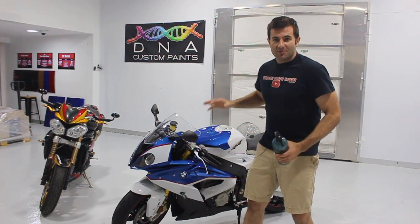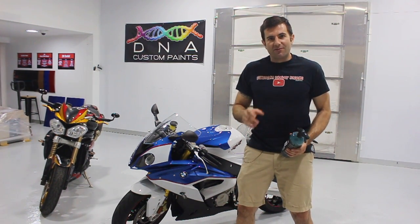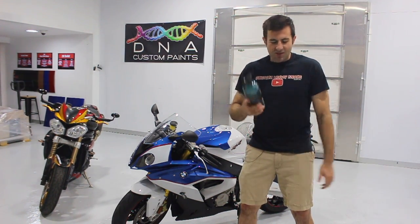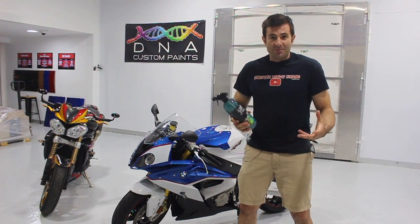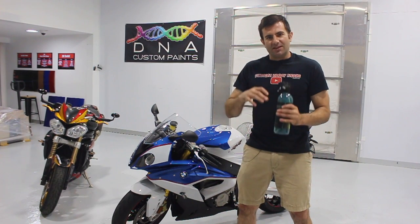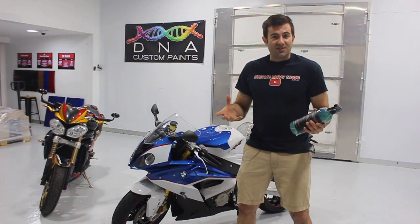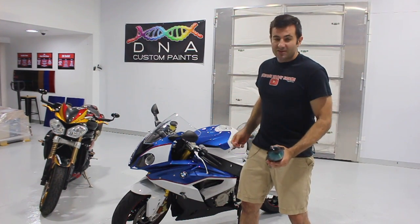Now if you ever need to wash your bike again, you've already got that coating on there, but you can add another layer of wax and protection. I like to use the Auto-Finesse Aqua Coat — you basically spray it on when the paint is wet and wash it off. It foams up and leaves a layer of wax and about three months of protection on a normal vehicle, but even longer on a bike.